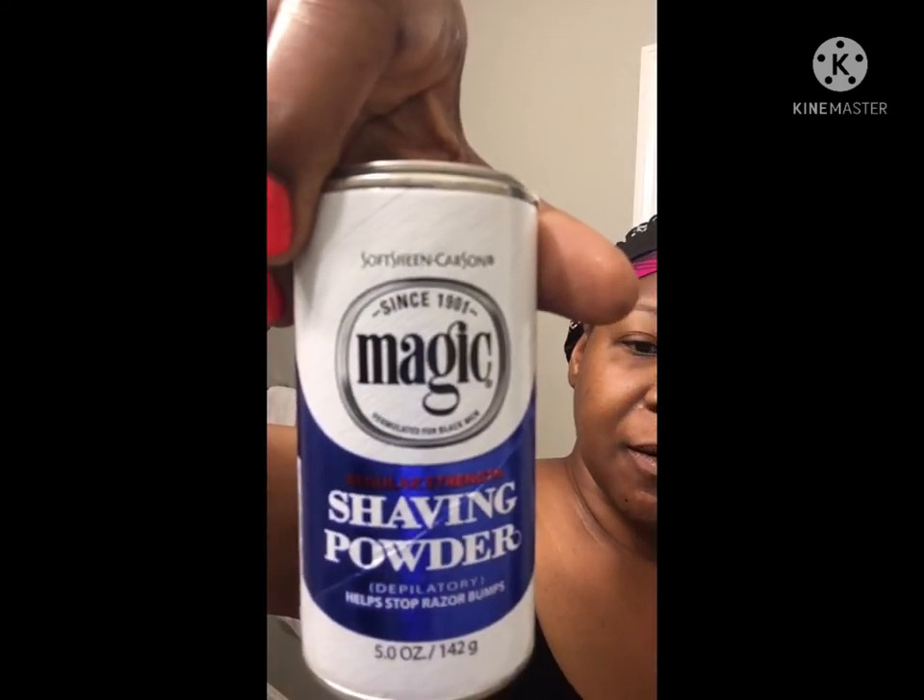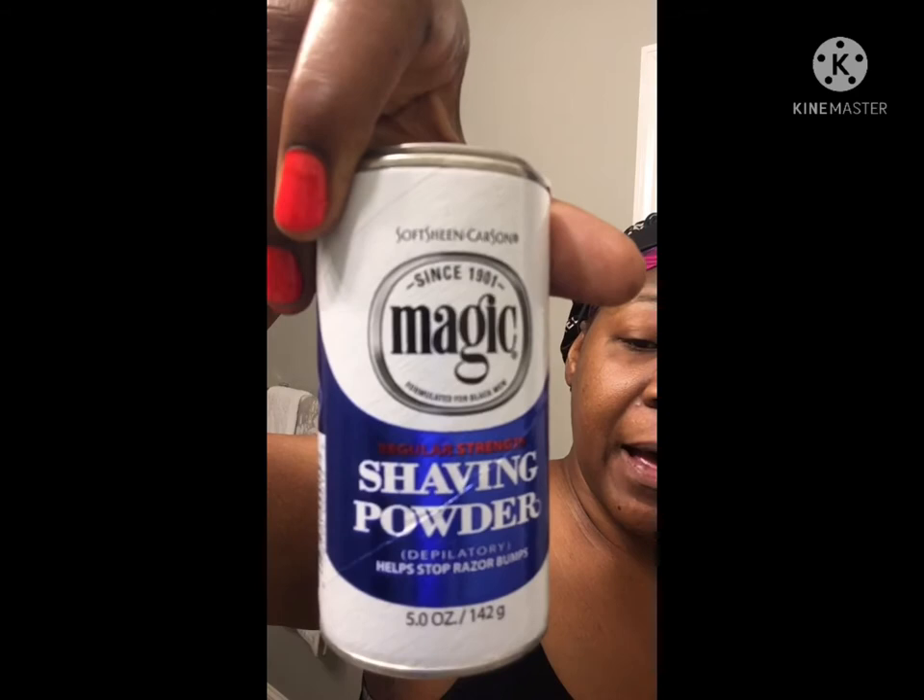It's not pulling your hair out from the root — it just comes right off so smoothly. They said this product has been around since 1901. The magic shaving powder — it's magic alright.